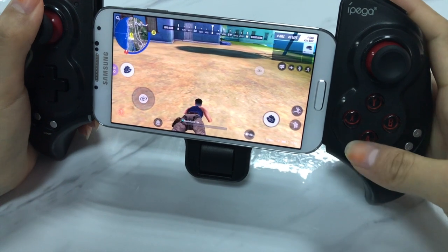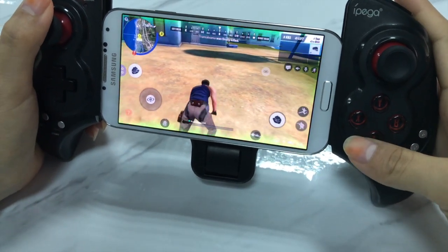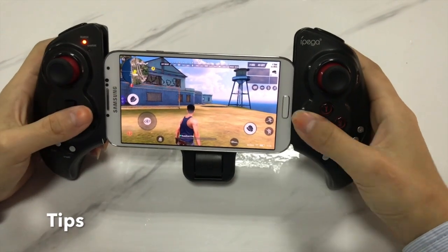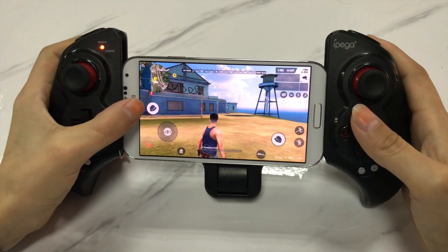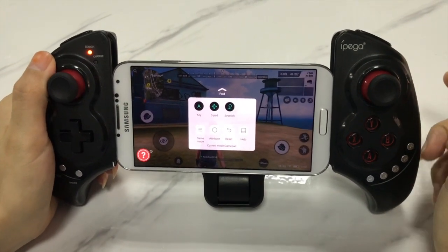And if you want to set the other 14 functional buttons, you can follow the same operation. Before the button mapping settings, the joystick and the buttons cannot control the game, so you need to enter the Octopus button mapping settings to set the buttons.